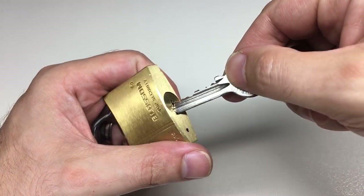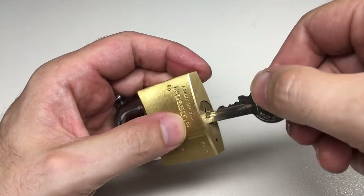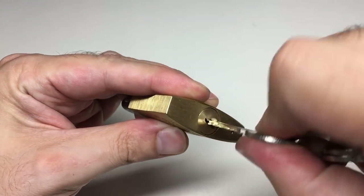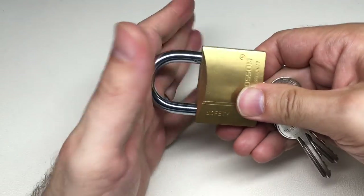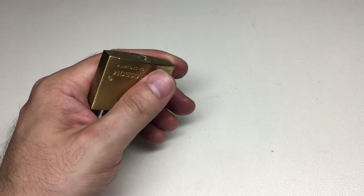It's got what looks like a one-two-three-four-five-six pin core, which isn't actually that bad. But the core itself is a little bit sloppy — you can probably see that without me putting the key in fully. It's a very loose, standard double-pawl locking mechanism.